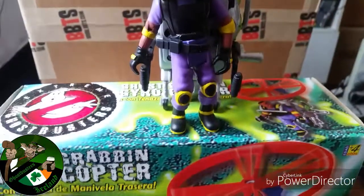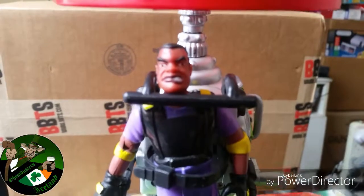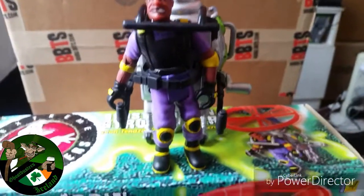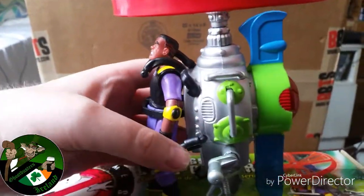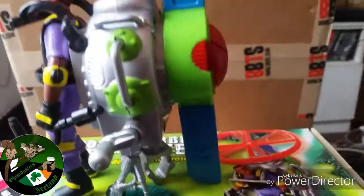Now we have Rolando with his ghost grabbing gyrocopter, and he doesn't look very pleased. I wouldn't be pleased either if I had to carry a massive helicopter slash proton pack on my back. And we all make sure it's made in China. Let's have a quick look at him. There's not really much going on with this pack — it's a crazy art design anyway.